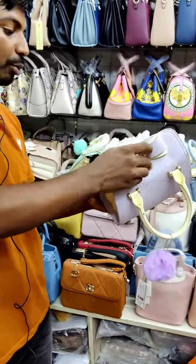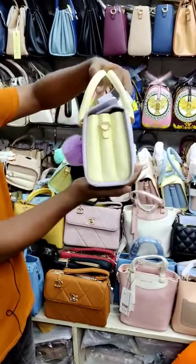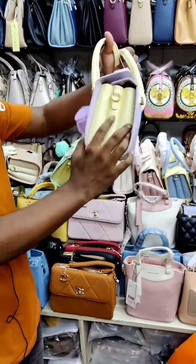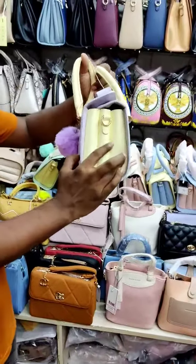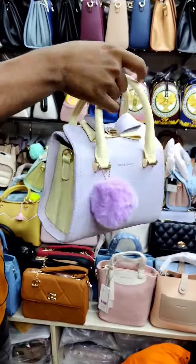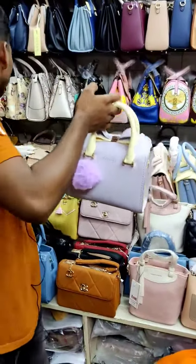This bag has a lot of quality and colour. Let's try and make this color.